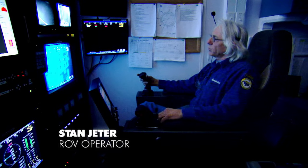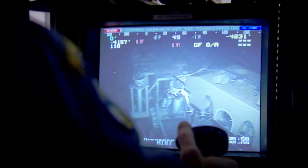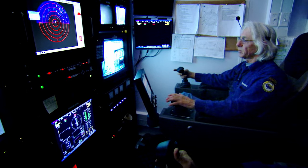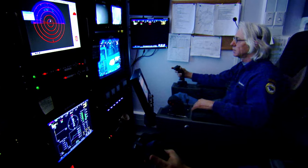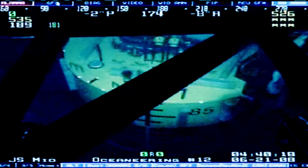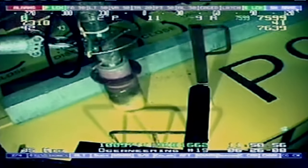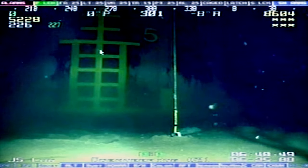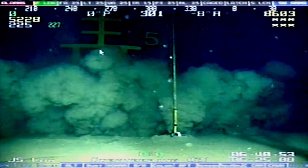Right now we're at 8,049 feet. You really learn how to fly with your eyes. It takes a little time to get proficient with one — they're very maneuverable. An operator four kilometers away maneuvers the ROV towards the suction anchor and attaches a pump. This removes the water and creates a vacuum that sucks the anchors down and locks Perdido's foundations into the seabed.